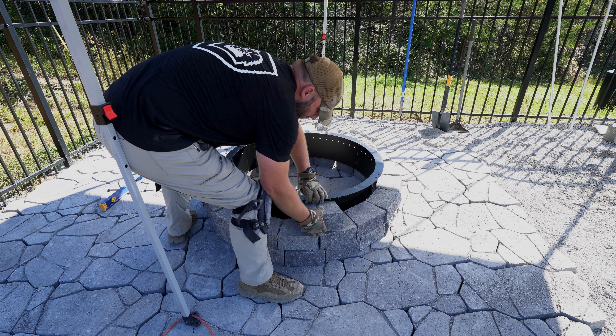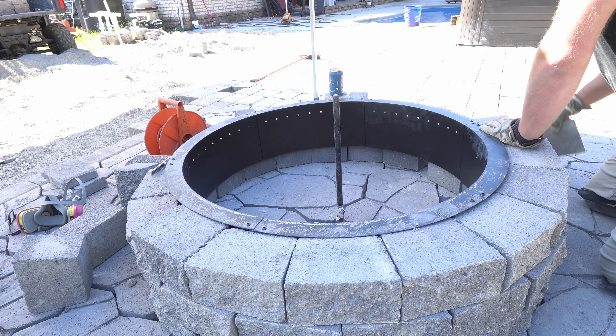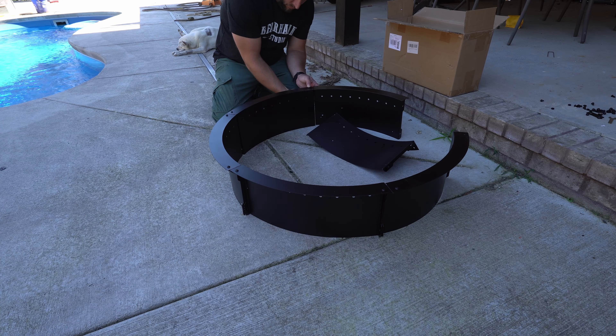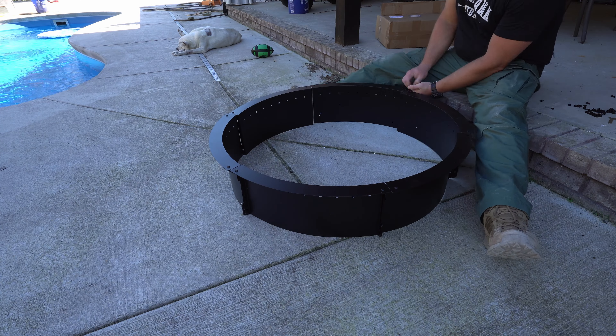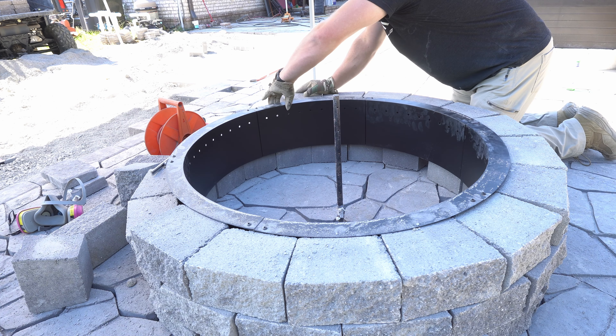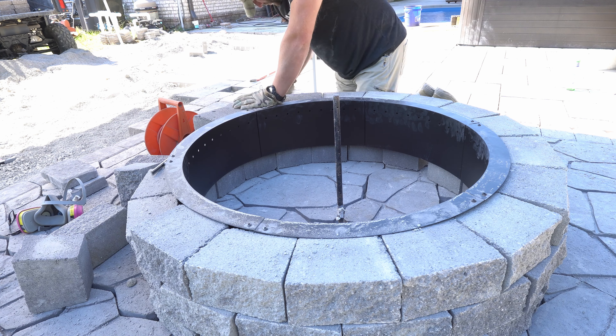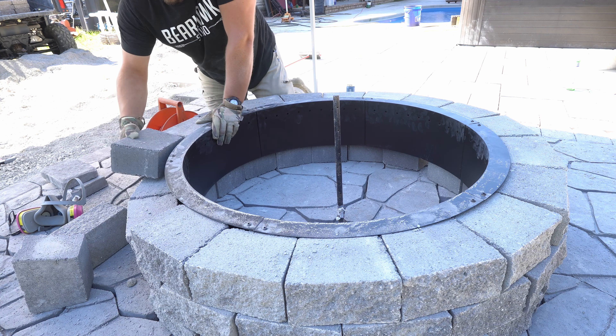In between all this, you may have seen in the background that I dry stacked the stones for the smokeless fire pit. I used a 36-inch fire ring that I bought off Amazon. I chose to dry stack these because I'm still not 100% sure this will be the final version of the fire pit, and I wanted to make sure that the smokeless setup actually works before I fully commit.